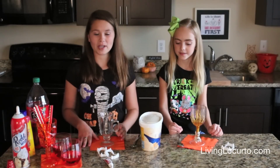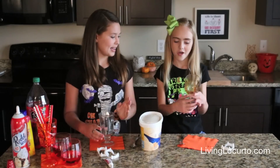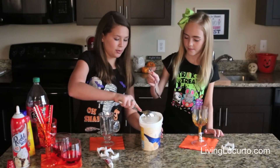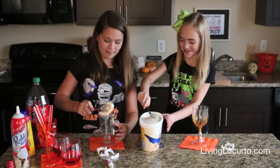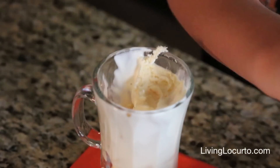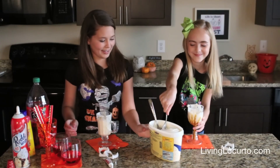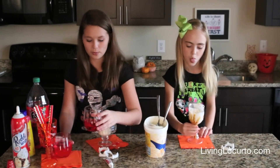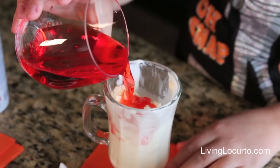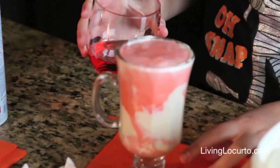First we are going to pick a fun Halloween cup — I picked this clear cup and Sienna has a mummy cup. First we're going to add some vanilla ice cream to our cup, just a couple scoops. Make sure to push your ice cream all the way down to the bottom. Now we are going to pour in some red soda — we're using Fanta. Pour it in slowly so it doesn't go everywhere.